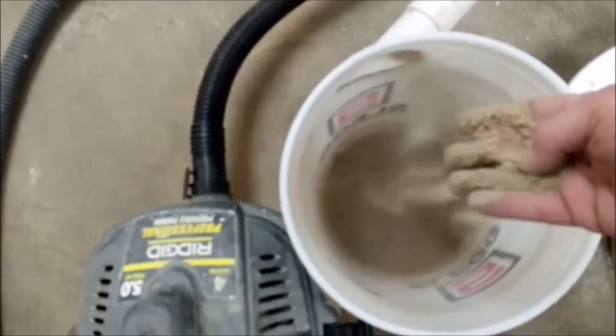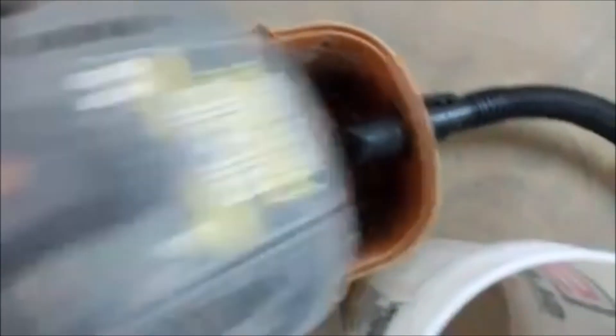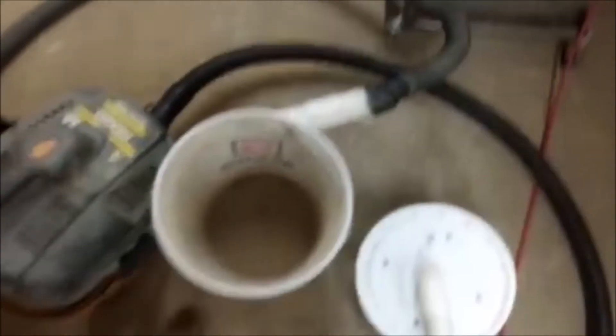All right, let's have a look. You can see how fine that is. If it went into the shop vac it would have gone straight out the exhaust. You can see there's nothing accumulated in the shop vac filter — it's actually a bit damp — and there's nothing stuck to the side either. So it seems to work all right even with my modifications, and of course this is super easy to make and just about free, especially if you have a bucket lying around.